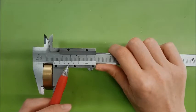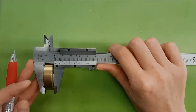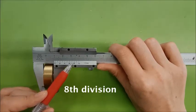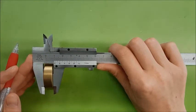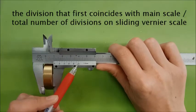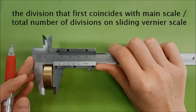Then we read off the sliding vernier scale. You look for the marking on the vernier scale that first coincides with the marking on the main scale. As you can see here, the eighth division of the sliding vernier scale coincides exactly with one of the lines on the main scale. Since there are only 10 divisions on the sliding vernier scale, the sliding vernier scale reading is thus 8 divided by 10, which is 0.8mm.